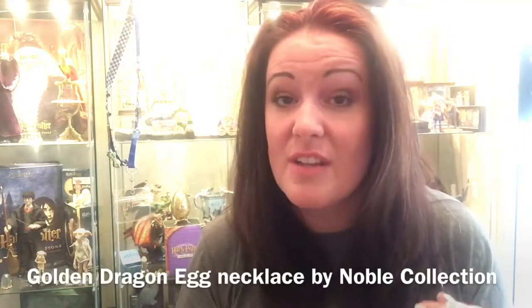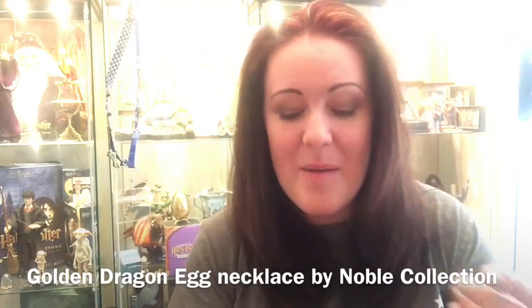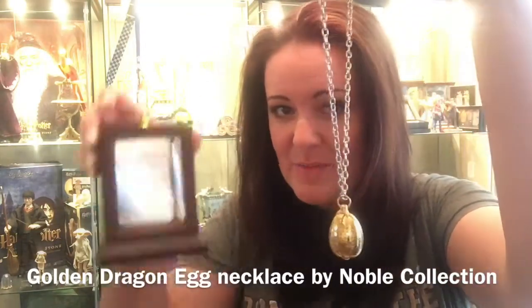Somebody asked me would I do a review on the new Noble Collection Golden Dragon Egg Necklace, and here we have the necklace and the presentation box that goes with it. Absolutely gorgeous — you know my reputation with Noble Collection. I do have a few problems with them sometimes, but I have to say they have done a good job this time. Well done guys.